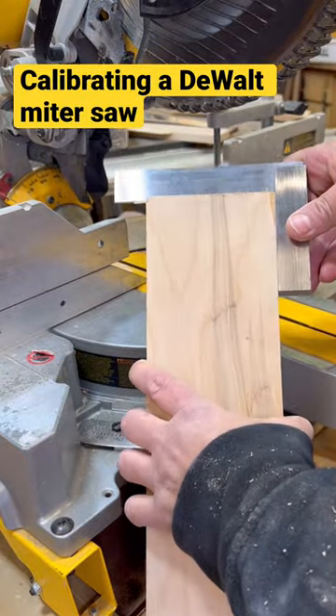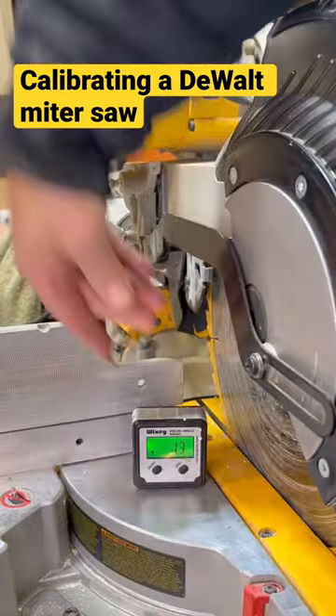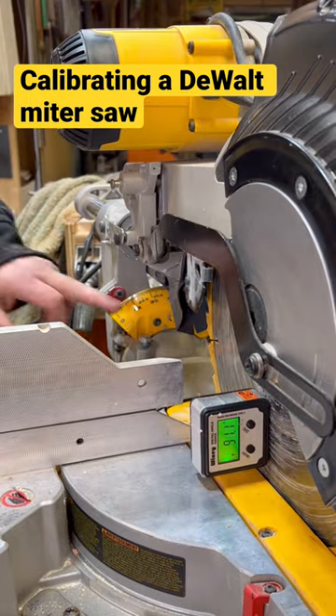I did tell my friend that he needs to get a new blade for this. To check for 90 degrees here, I'm using a digital angle gauge.